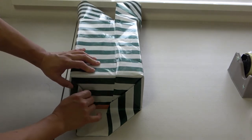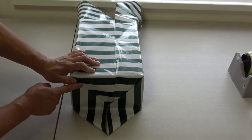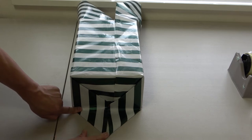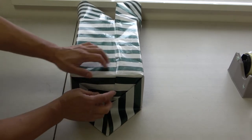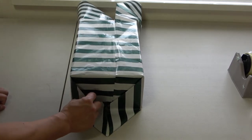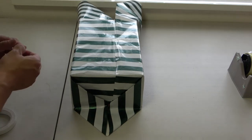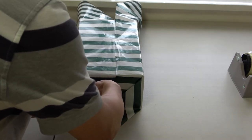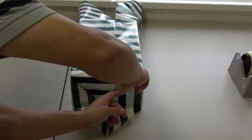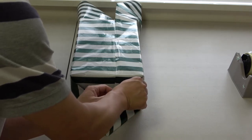For this side, push it in like this and smoothen out that crease here and down here. I don't want this to move, so I'm going to use double-sided tape to conceal the tape — just like that.